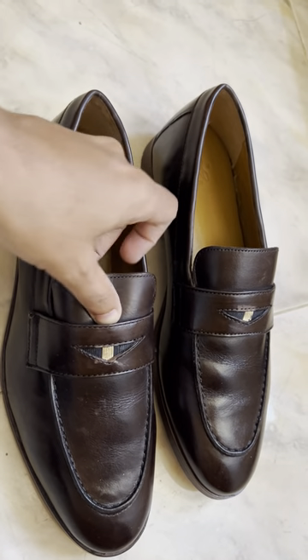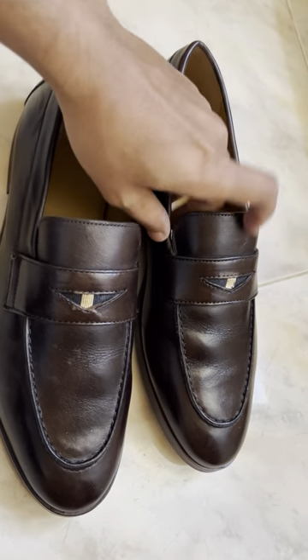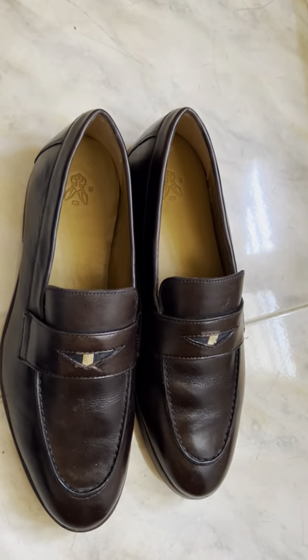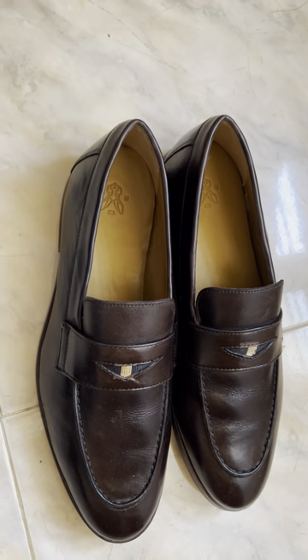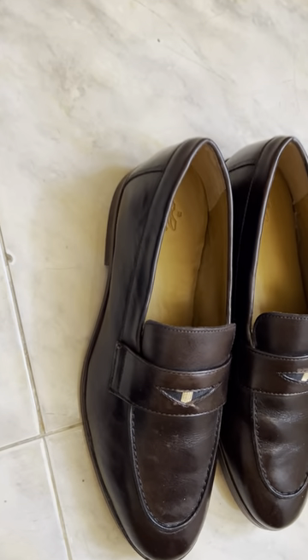It's a leather one with a penny style design — it looks like a rabbit design in the middle. It doesn't have any laces. Whenever you plan to buy a loafer, go for a lower size than your usual. If your usual size is eight, go for a seven.